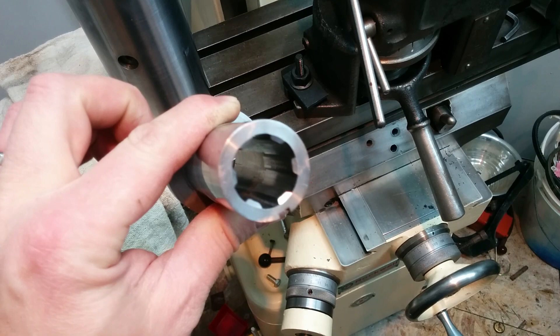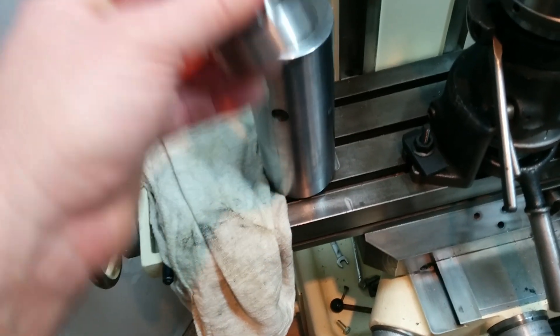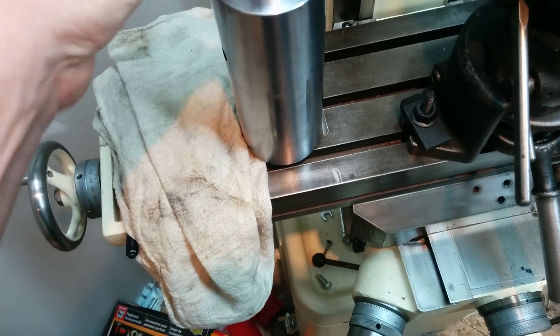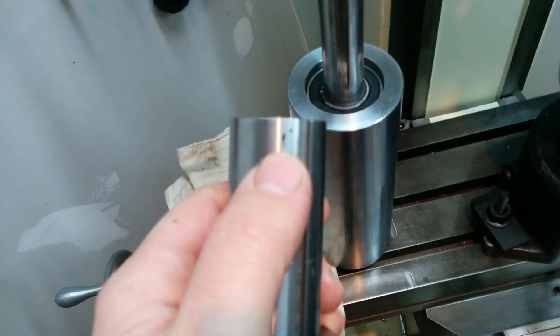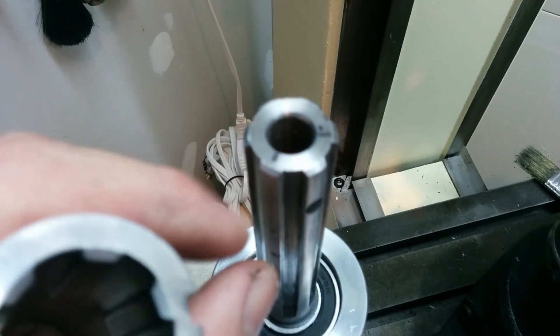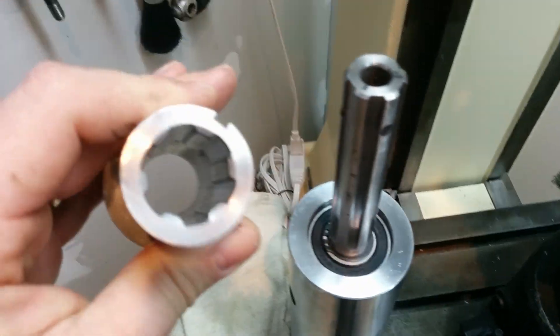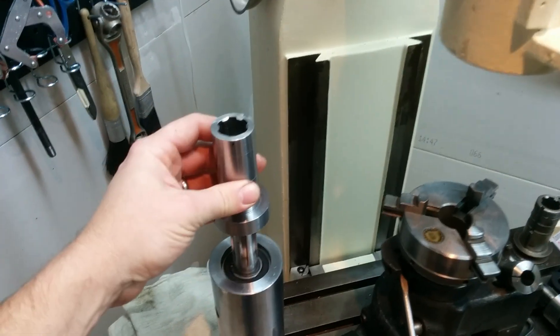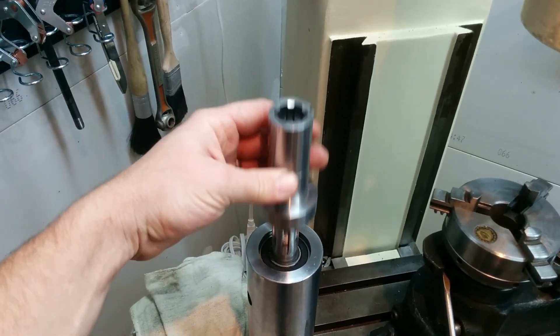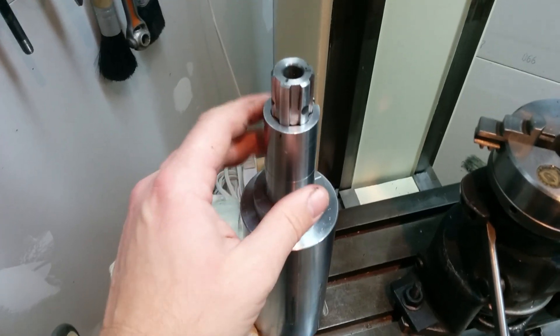I used some jeweler's files and sandpaper to clean it up. I marked it — you can see there's a line with a dot, and over here there's a line, and they correspond to up here. I had to do that because there were so many flaws. I was fitting it right there — obviously it fits down.